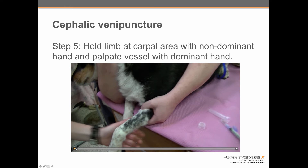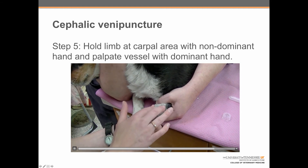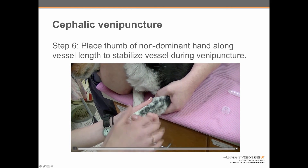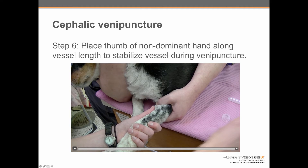Step five: now she holds the limb at the carpal area or wrist with her non-dominant hand and palpates the vessel with her dominant hand to confirm vessel feel and the pressure being applied. Step six: it is really important to place the thumb of the non-dominant hand along the vessel length to stabilize the vessel during venipuncture. We can see her extending her thumb all the way along the forearm to hold that vessel in place. Because of the anatomy of the dog, this vessel can wiggle side to side, so this step is critical.